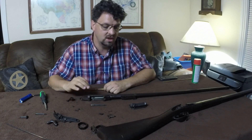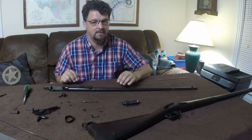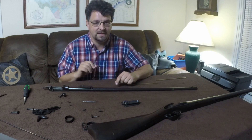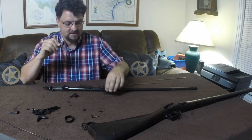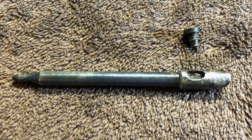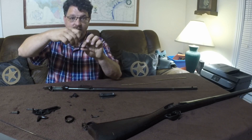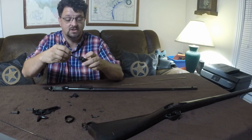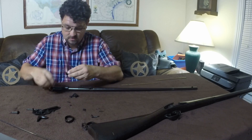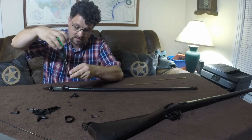That's as disassembled as we're going to get. I'll take a moment to clean these parts. Once everything's cleaned up and you're ready to reassemble, it's largely just reversing the process, though there are a few tricks that make it easier. Start by putting the firing pin back inside the door — it has a notch that the screw rides into. Put it in with the notch facing up, slide it in until it stops, then put that shorter screw back in and tighten it down.